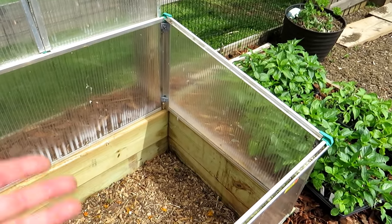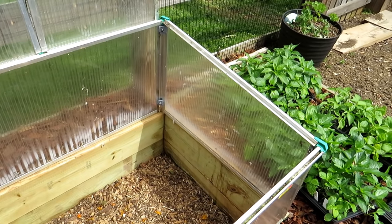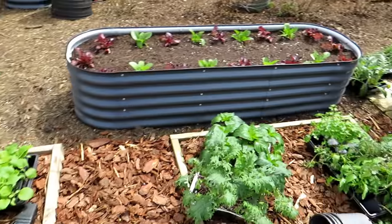These tomato plants will grow in gallon containers, get larger, and then I'm going to put them out into my garden. But everything grew beautifully. I'm very, very happy for that.